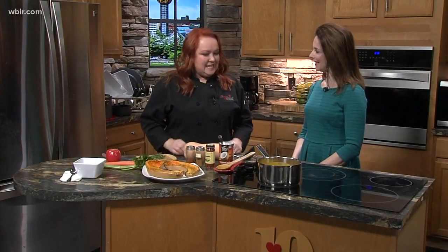We are in the kitchen with Amy Ridgel from the Savory Whisk. Her job is that she teaches people how to cook, and she has a wonderful recipe to share with us today. What better on a cold rainy day than a nice creamy soup, a nice comforting bowl of soup.